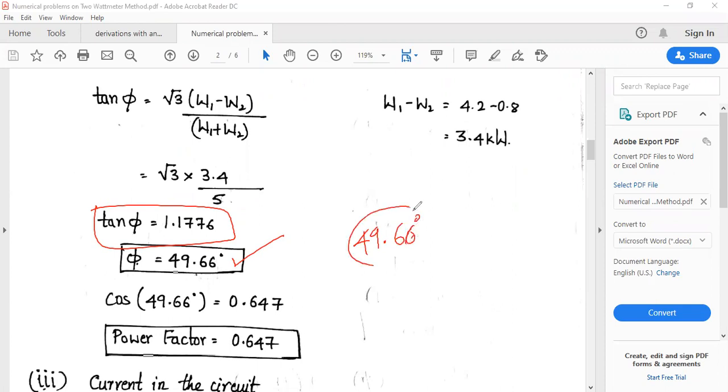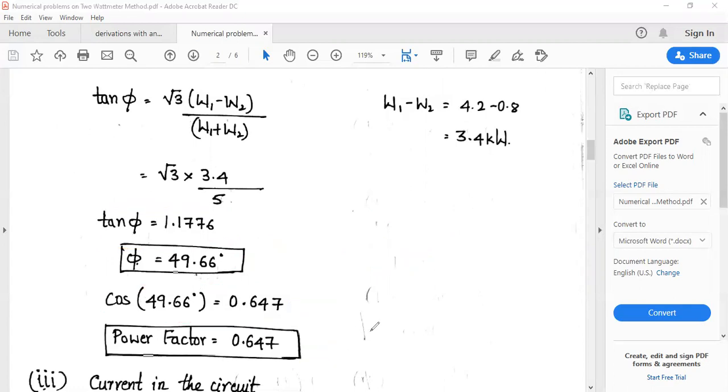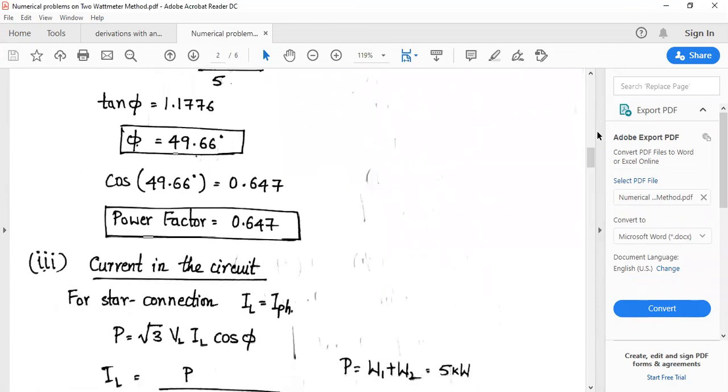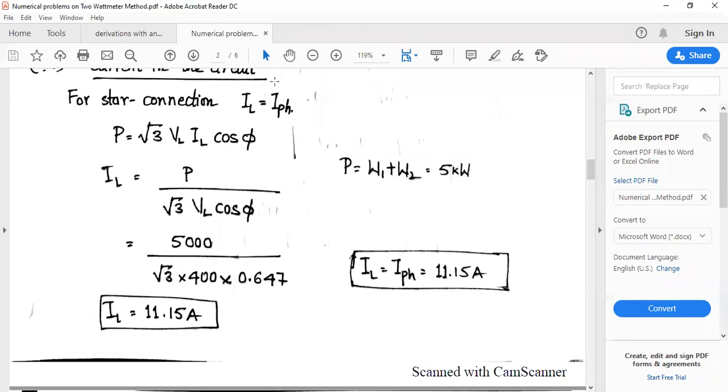Remember to keep your calculator in degree mode. cos φ = cos(49.66°) = 0.647, which is the power factor of the circuit. To find the line current, use P = √3 × VL × IL × cos φ, where P = W1 + W2 = 5 kW.